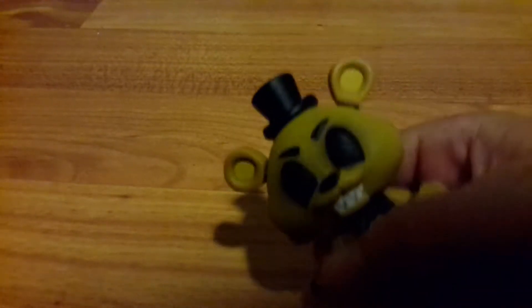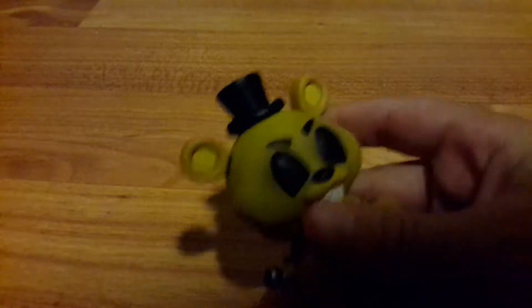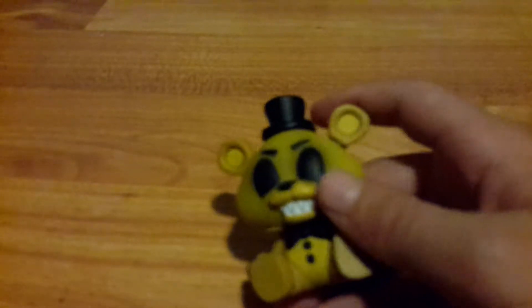If Golden Freddy is your favorite character, comment hashtag Golden Freddy. And that's all of FNAF 1 — let's move on to FNAF 2.